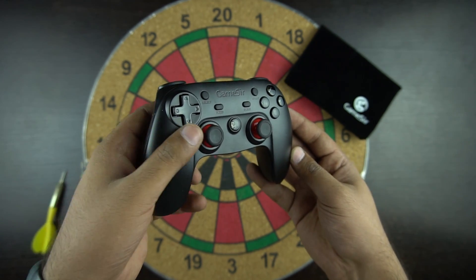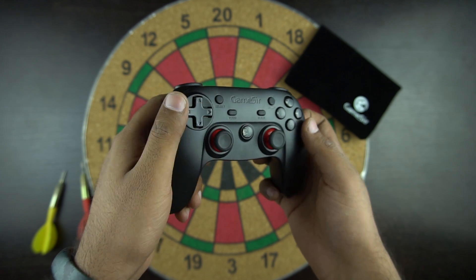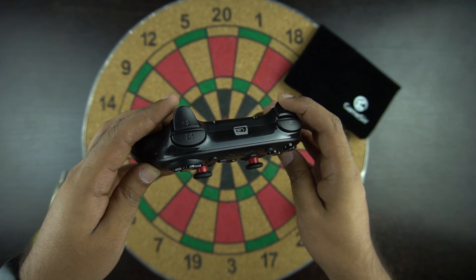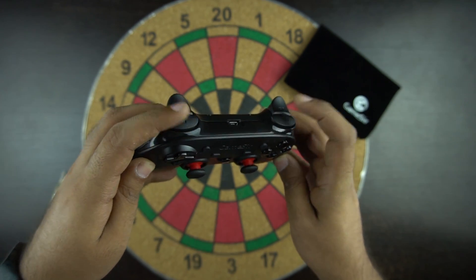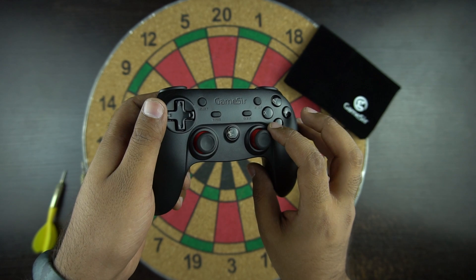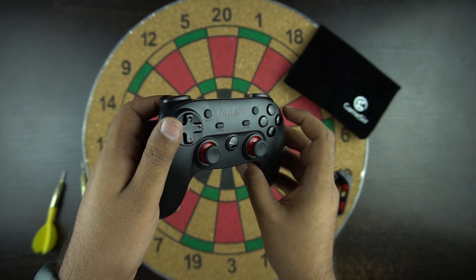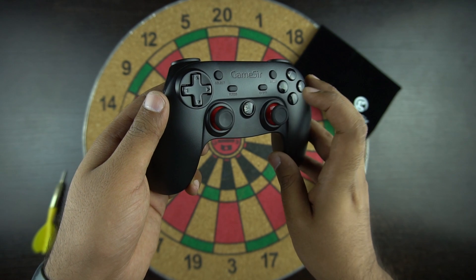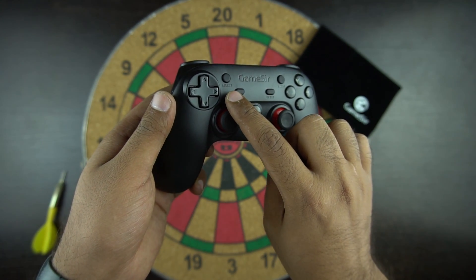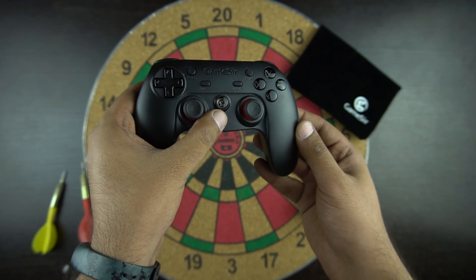It's a PlayStation-type controller where you have the analog sticks parallel to each other. You have the D-pad which feels okay and could be better. On the top you have the trigger with the shoulder button and the charging port in the middle. You have the XYBA keys in the front with Start, Clear, Turbo, and Select buttons. The Turbo key lets you create one or more continuous button presses — for example, in a shooting game you need to press the trigger repeatedly to shoot, and the Turbo key can help you shoot continuously.